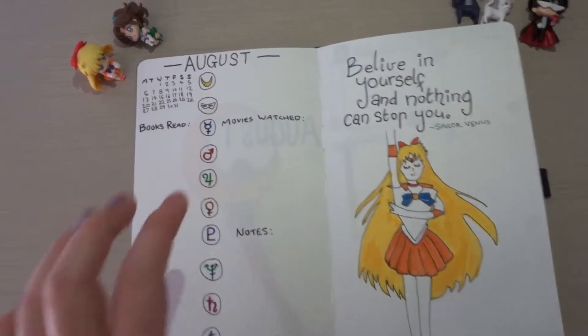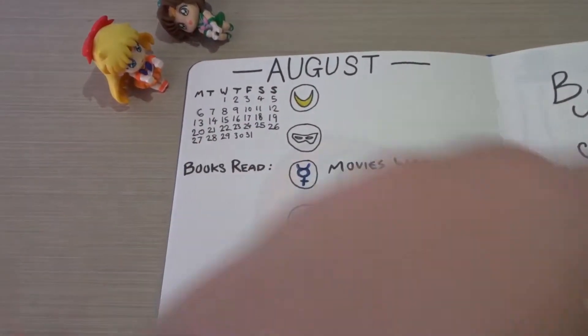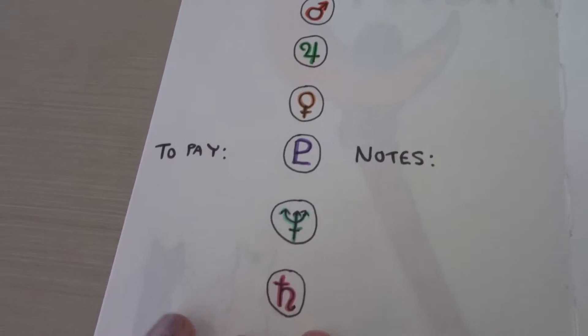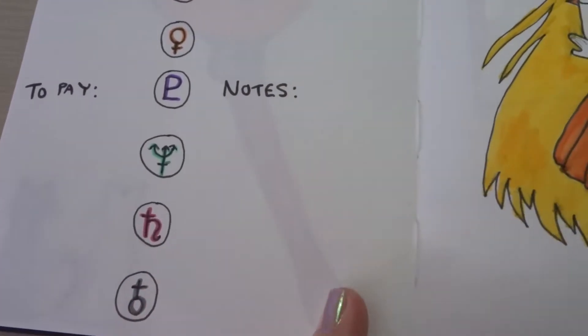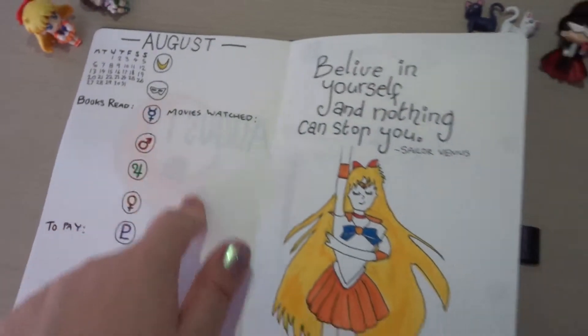I've kept the same design as every other month. So I've got the usual keeping track of books and movies, things I have to pay — which I haven't written in yet — and just notes, which I never really use. And I've just got the symbols of all the Sailor Guardians and Tuxedo Mask.